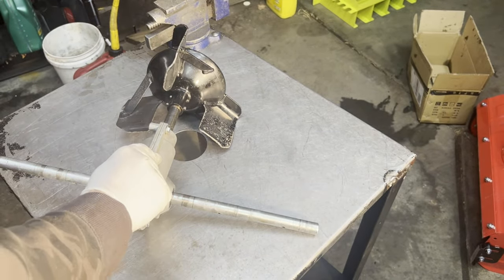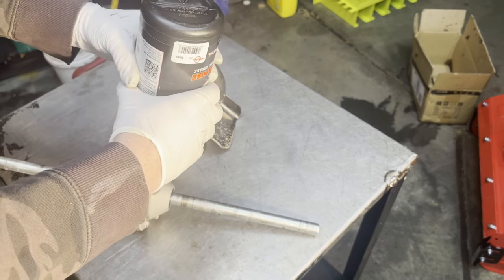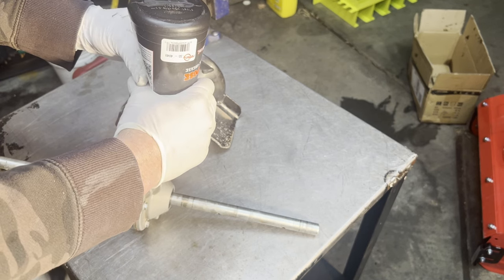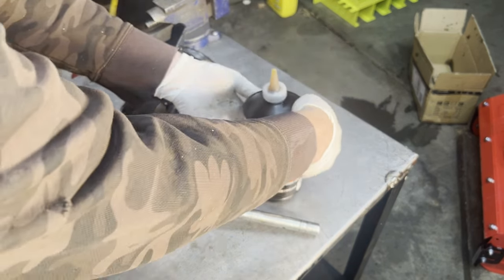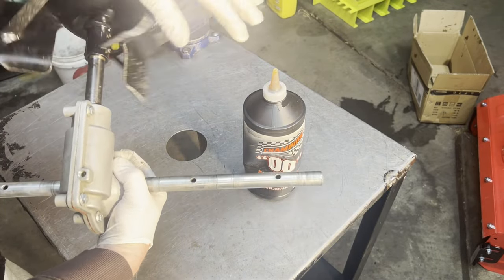Now we're going to put our grease in — squirt some in and then start spinning it so the grease works its way around.